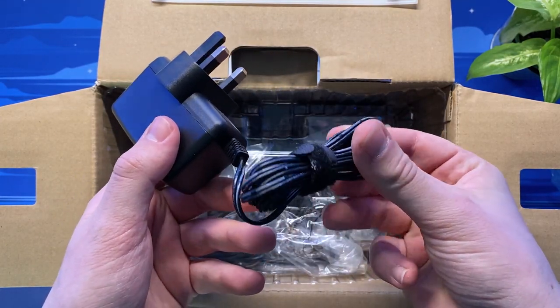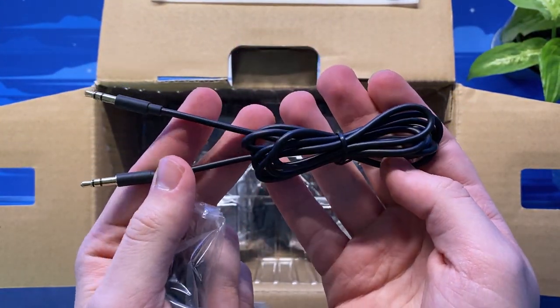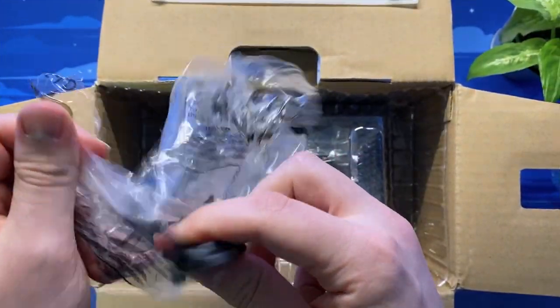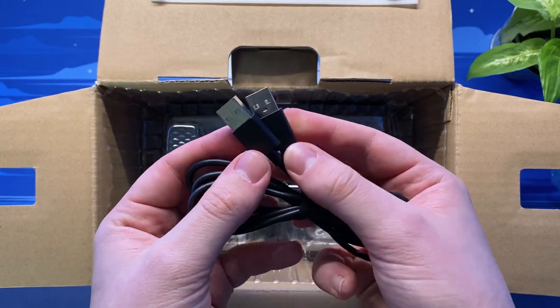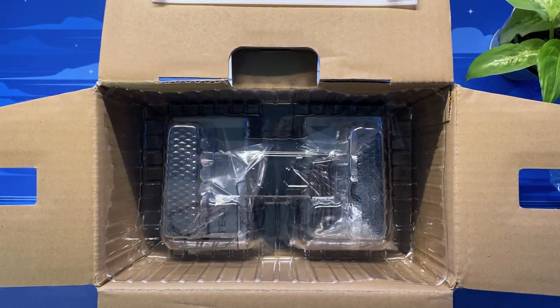Also included in the box we have a good length power adapter which is roughly two meters, a really nice quality aux cord, and finally a USB Type-A to USB Type-A cable which is unfortunately a little on the short side, although replacement ones are pretty cheap to pick up.